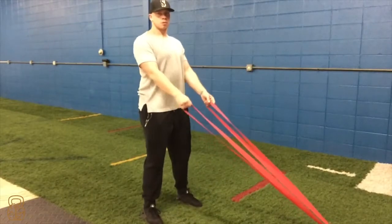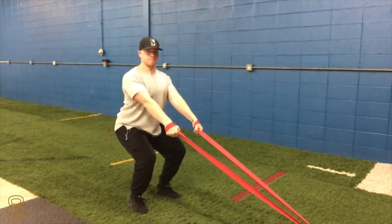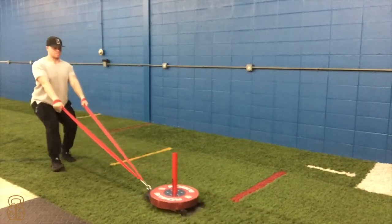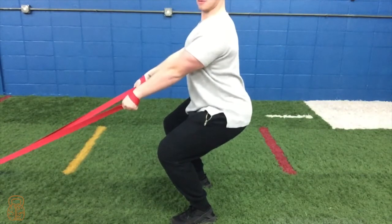The first exercise is the reverse sled drag. This is a great exercise for developing general leg strength and specifically targeting the posterior chain. There are three key points to make sure we're doing when performing this exercise. First, we want to stay nice and low — typically when people get tired they try to lean back and leverage the sled.